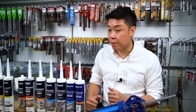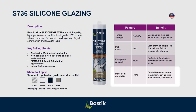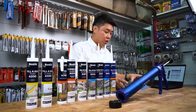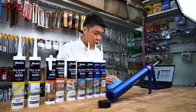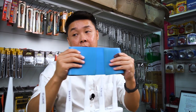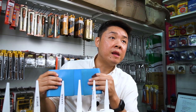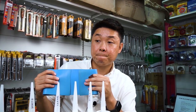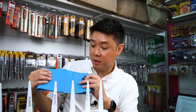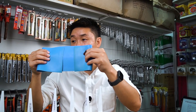What is movement capability? It's how much movement the substrate can undergo. For example, if you have a 50mm gap with 50% movement capability, that means within the 50mm you can move 25mm in each direction — so a total 50mm of movement. That is a lot of movement capability.